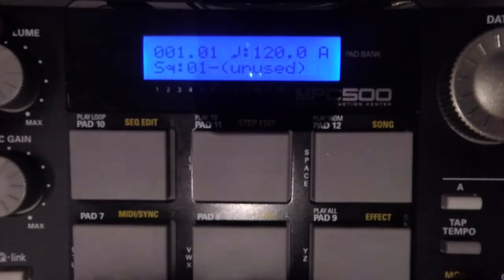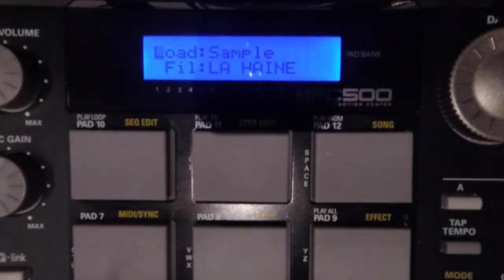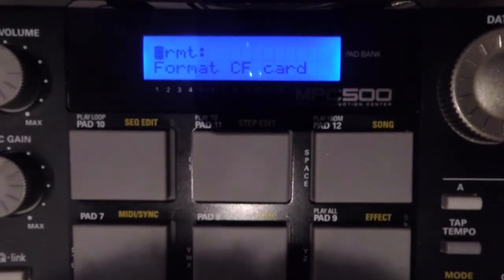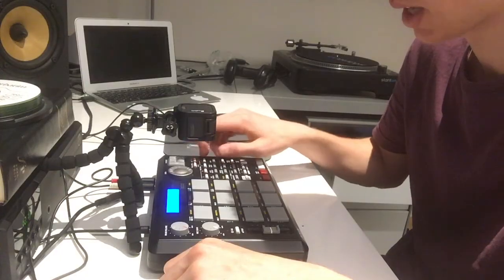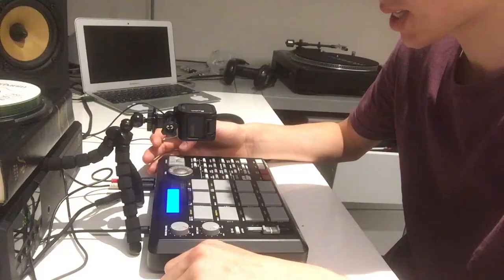The first thing you want to do is go to Mode > Load, come up to where the cursor is flashing, come all the way to the right and it'll say Format CF Card. Then what you want to do is press Do It — this flashing button here. Do It will erase all the files on the CF card, and that's fine because we don't need those files.